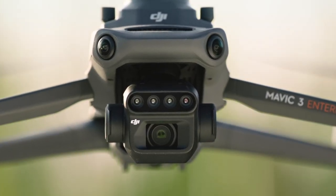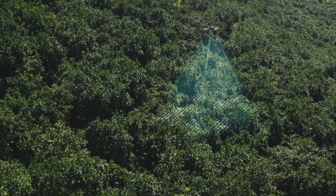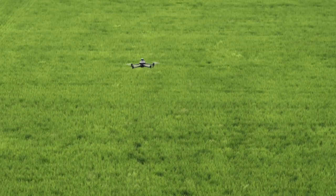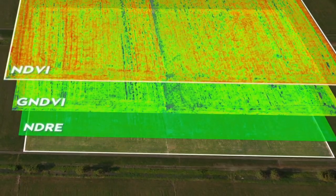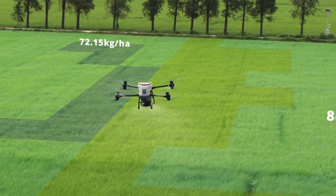With the DJI Mavic 3M, capture high-resolution maps of fields and orchards to elevate DJI Agris T50's work efficiency. For fields with growth variations, generate prescription maps to guide DJI Agris T50 in variable rate spreading and spraying to grow more with less.